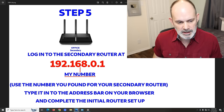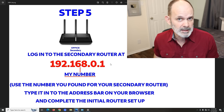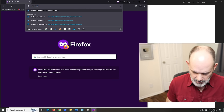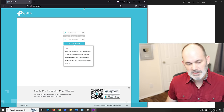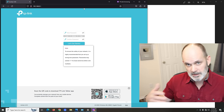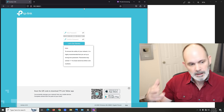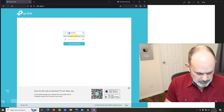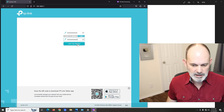Next, log into the secondary router by typing 192.168.0.1 — or whatever number you got — into your browser and hitting Enter. Because I reset it, this router no longer has a default username and password. Instead, modern routers ask you to set a new password right away. I'll go ahead and set one — it says 'Hi there' — click 'Let's Get Started.'